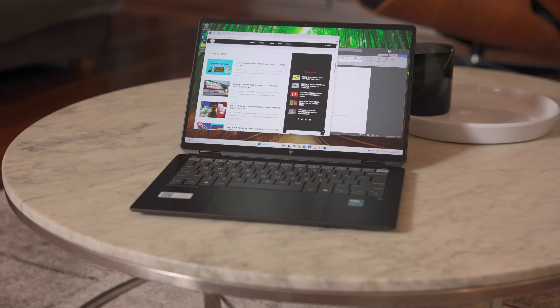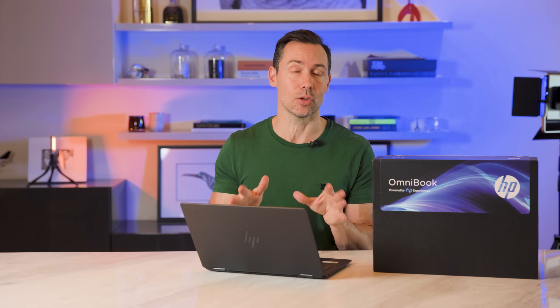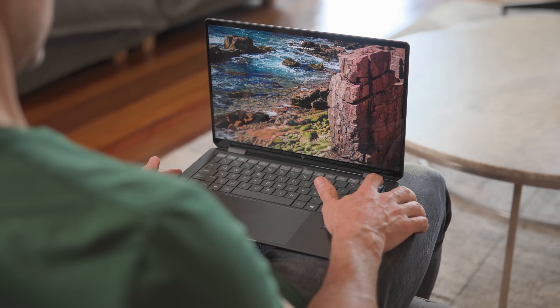This is a 14-inch 3K OLED screen. 14 inches gives you lots of room to get your work done. OLED is all about contrast and beautiful true blacks, and 3K is all about lots of detail on your screen. Plus, it's a touch screen, and it has a 90% screen-to-body ratio, which means it's pretty much all screen with just tiny little black borders around the edges.